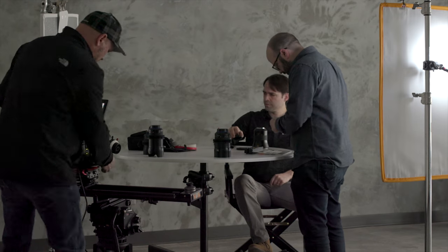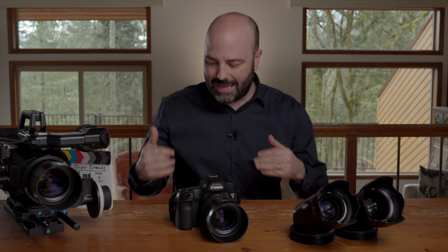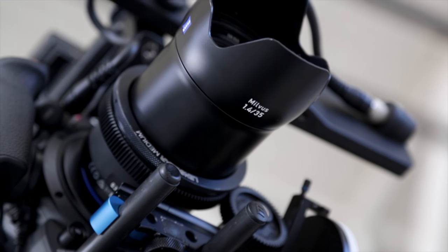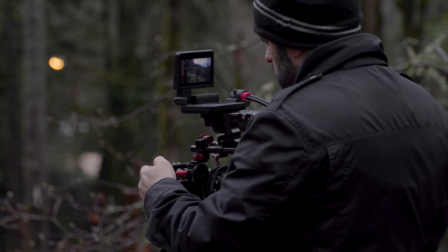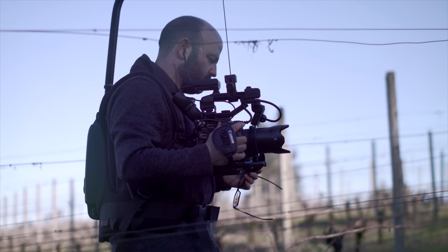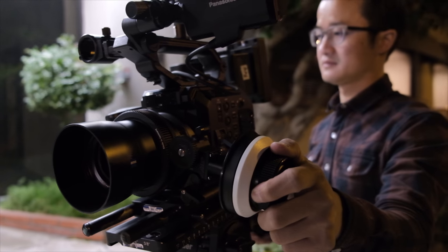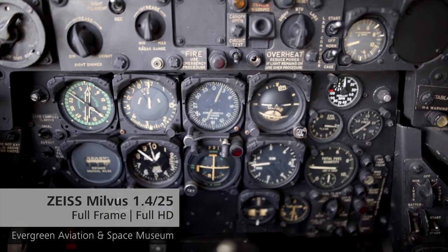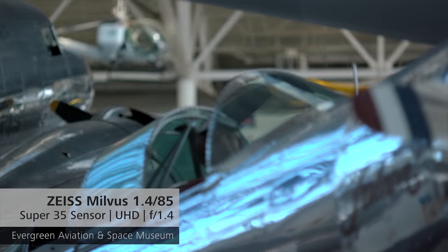Where do I see these lenses being used? Small-to-no-crew productions, corporate productions — a lot of in-house teams may not have the budget for CP3s, so the Milvus Superspeeds are a great option. I also see them being used by independent filmmakers: cost-effective solutions with exceptional image quality, geared up with Zeiss lens gears, giving you the confidence of quality and the ability to shoot at wide apertures for certain looks.